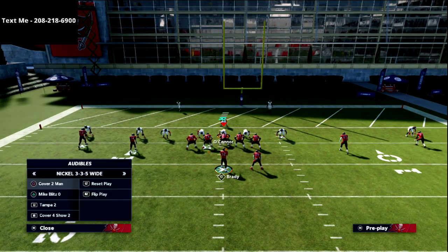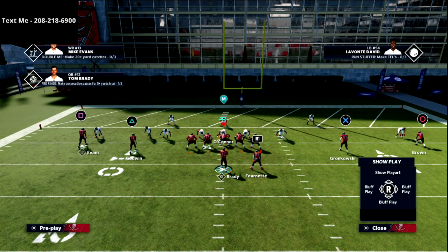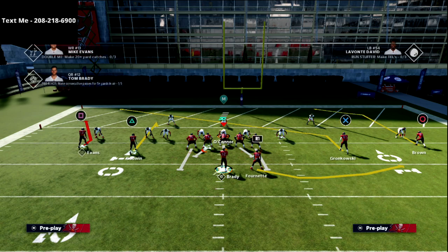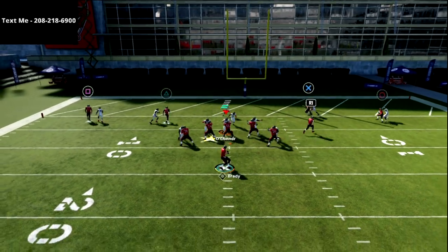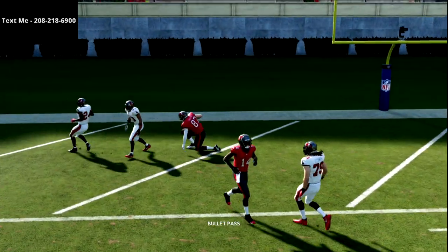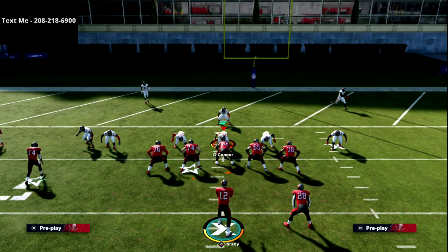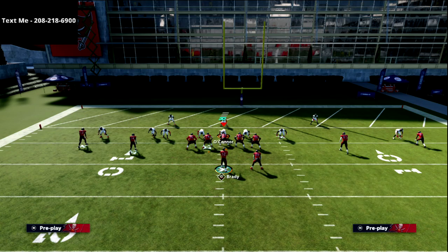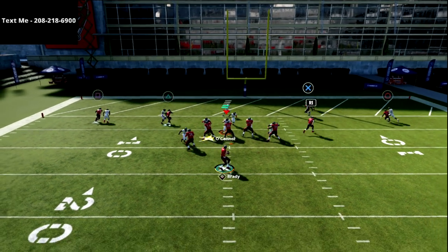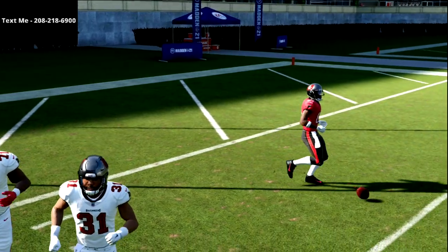If they go man press and you look to the fade but they win the press animation and you can't get on top, another thing I really like out of this is running two slants to the right with a flat attached. The X receiver is not going to get pressed and you can hit him over the middle. Double slants are great in the red zone — the circle receiver will get inside position every time for that easy catch against the coverage.